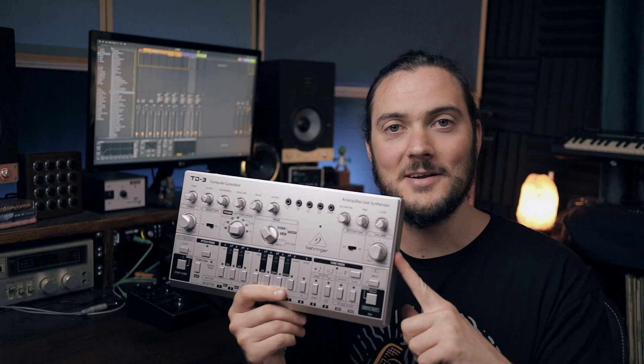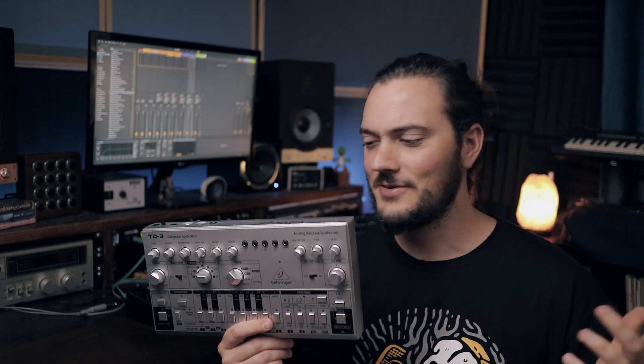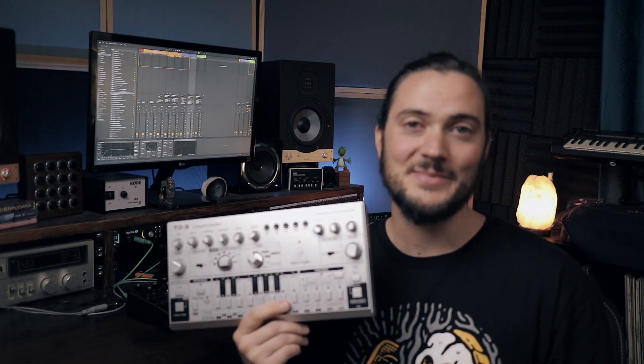I don't know much about these, I just like to check them out, have some fun, make some sounds, make some music. I bet you're wondering why I have the legendary acid box when I'm making hip-hop beats. Well, we're still gonna make hip-hop beats — I like a challenge.